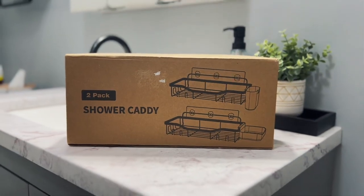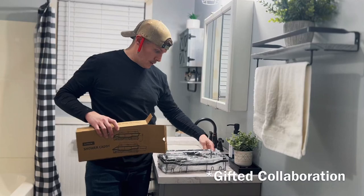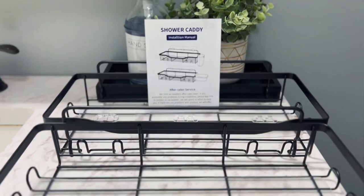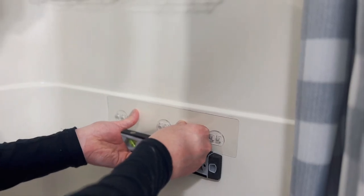Here is my honest review for this adhesive shower caddy set. I've been eyeing this product for so long, so I was so thrilled to be gifted it. It came with everything you need to get it installed in your shower, and the installation was more than easy.